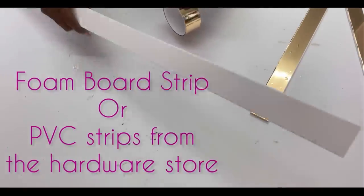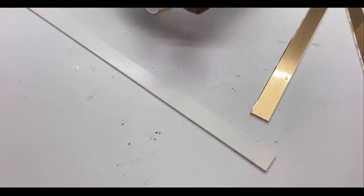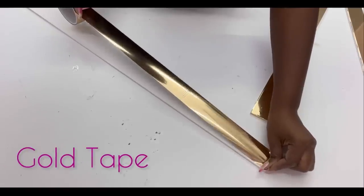I'll be adding borders around what I just made. You can use either strips from a foam board or PVC strips from the hardware store and cover it up with gold tape.